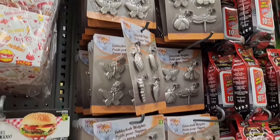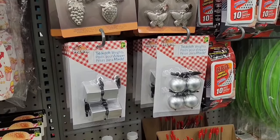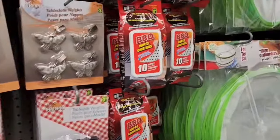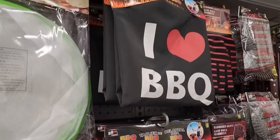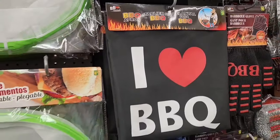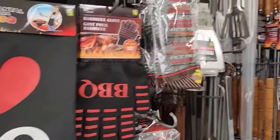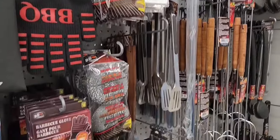Lots gearing up in the seasonal section. Barbecue boxes, 6 for $2.25. Here we have tablecloth weights — tons of different styles, around $3.00-$4.00 depending on the style. There's some citronella oil for $5.00 and some barbecue wipes. Cute apron — there are a lot of barbecue accessories here, including a barbecue glove and lots of different pokers and flippers.